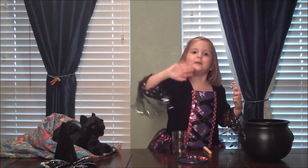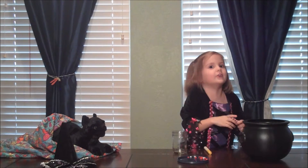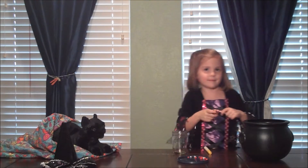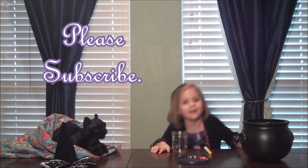Bye everybody! Thanks for watching! Please subscribe! Bye — remember, new episodes every Sunday. Bye bye! Thanks for your time watching Witchcrafts.